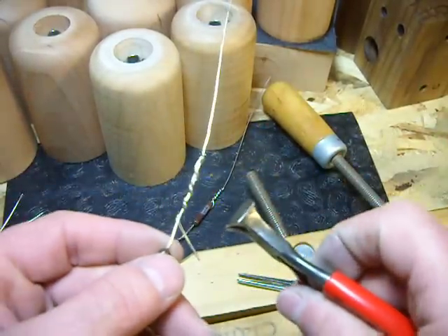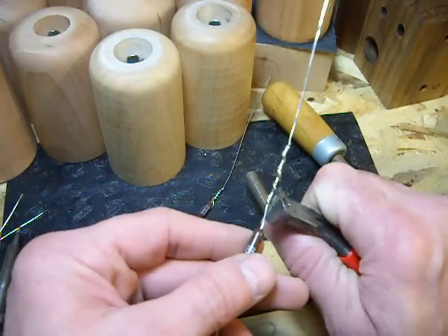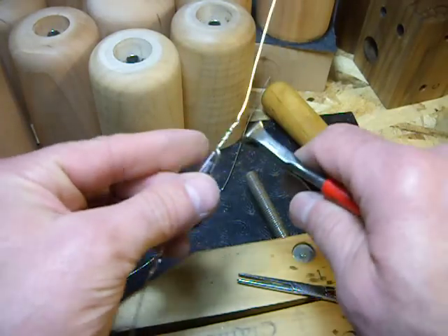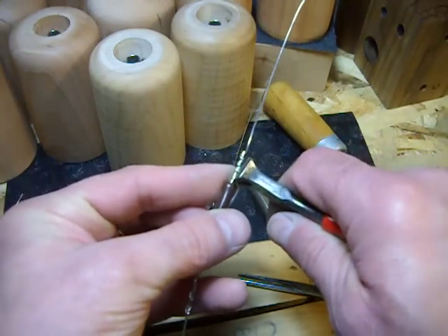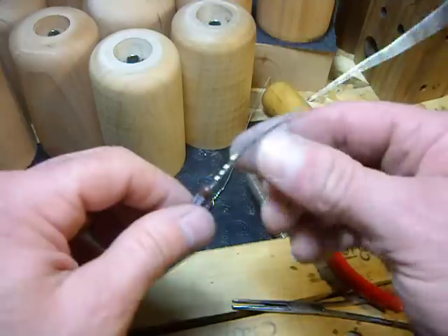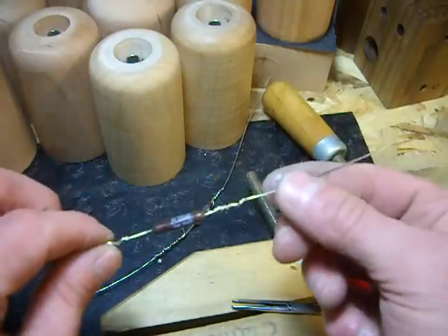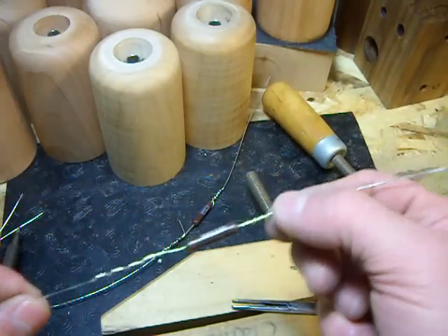I'm going to take my flush cutters — or you can use nail clippers — and cut this off as close to the wire as possible. You don't want a lot hanging off. Put it in there and cut that tag off as close as possible out of your way. You want to make sure it's good and solid. Check your solder joints: if they're shiny silver they've been plenty hot; if they're dull gray, that means you didn't get the joint hot enough and you want to go back and reheat it.